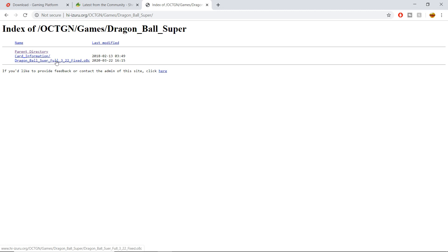This is the file you're going to want to click on for the new image packs. Go ahead and click on that — it's going to download in the bottom download bar. Let it do its thing and let it download.